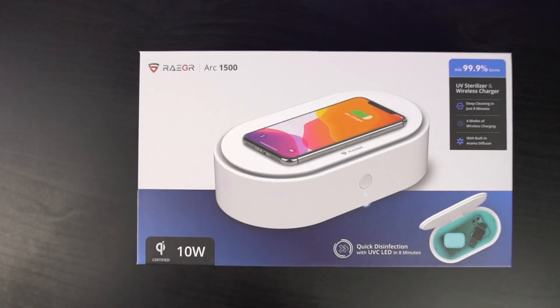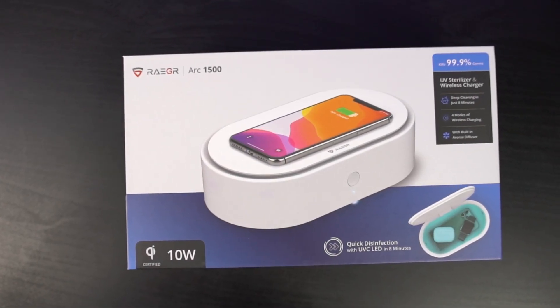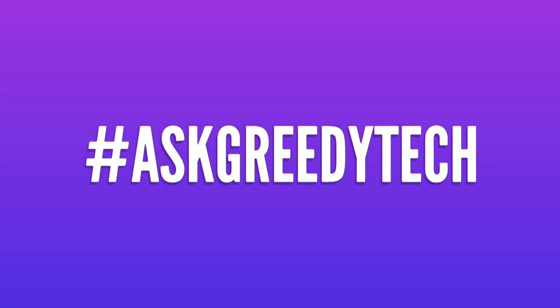So guys, what do you think about this REGA ARC 1500? Do let me know by commenting below this video and if you're planning to buy this product, use the link in the description, it always helps the channel. With that said, this is Nikhil signing off, see you in my next video.